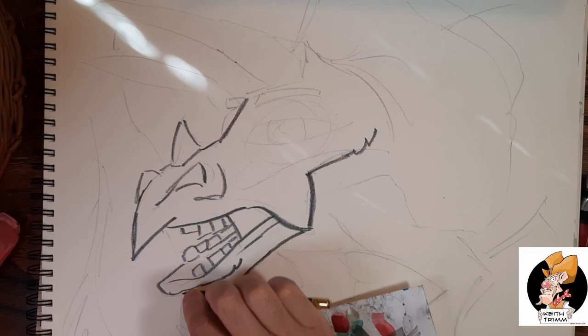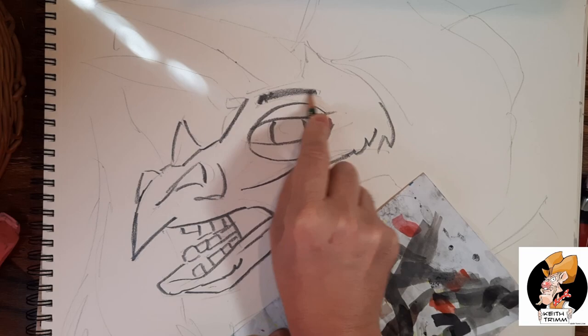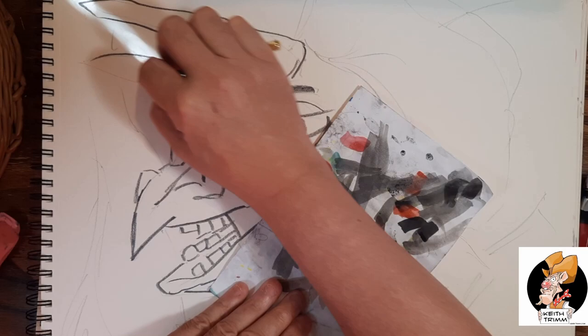I gave it big googly eyes and eyebrows, which later on those eyebrows disappear anyway, which is kind of unfortunate because I thought it was kind of cute. But I'm putting in my sketch based off that drawing.